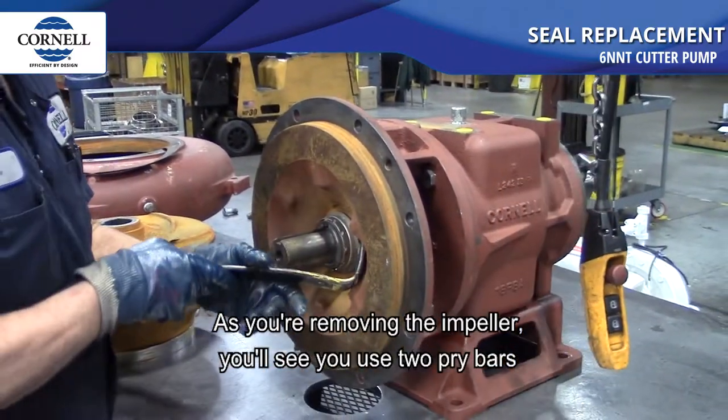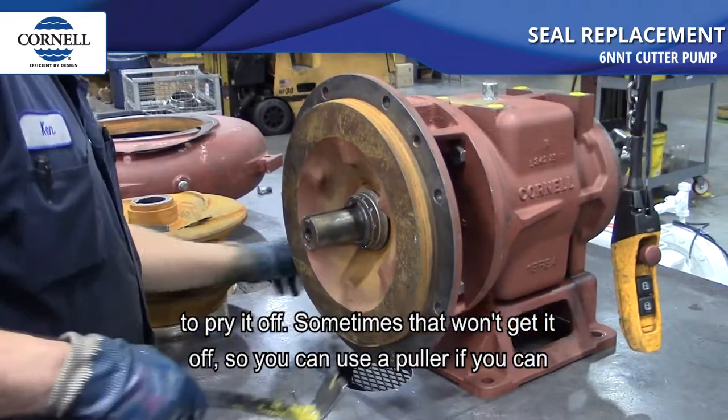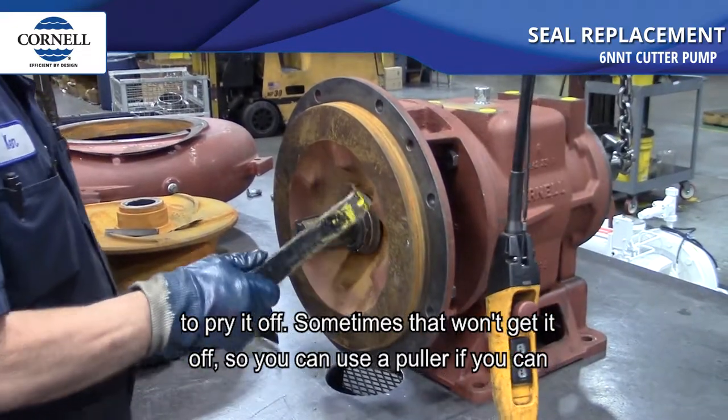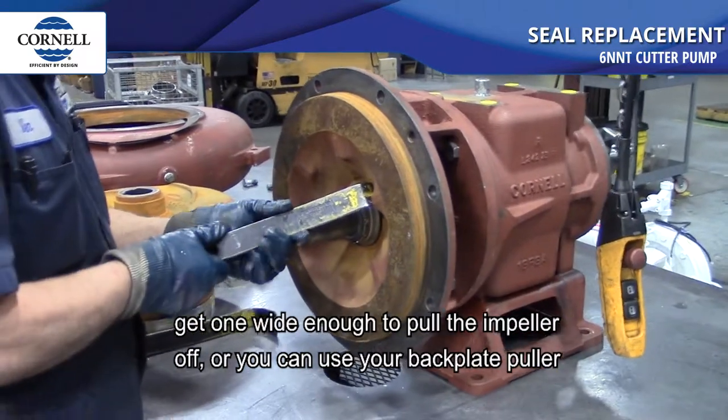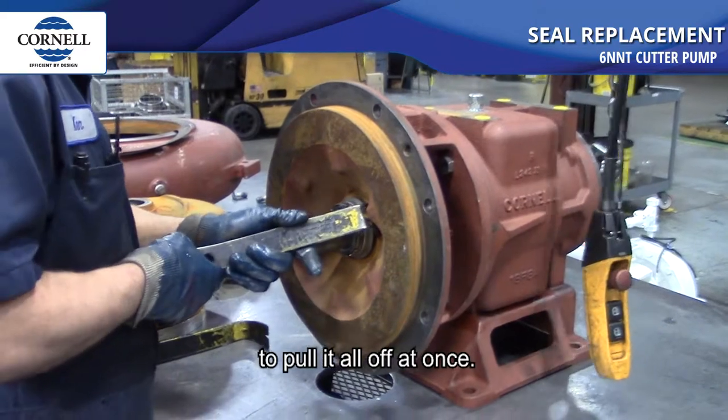As you're removing the impeller you'll see you use two pry bars to pry it off. Sometimes that won't get it off, so you can use a puller if you can get one wide enough to pull the impeller off, or you can use a back plate puller to pull it all off at once.